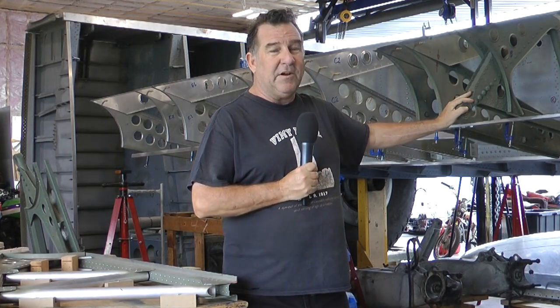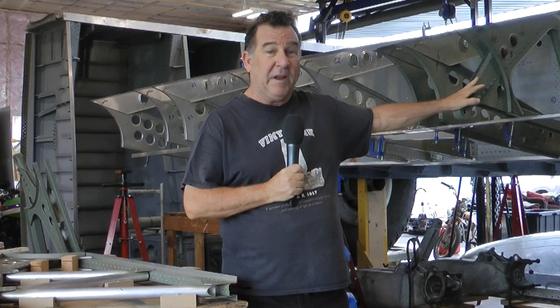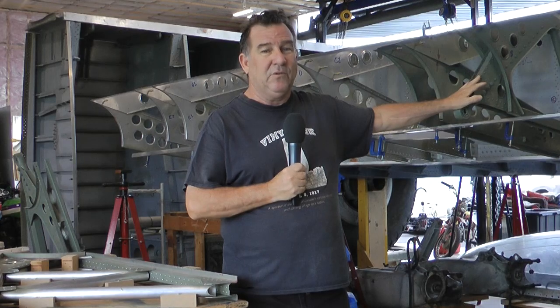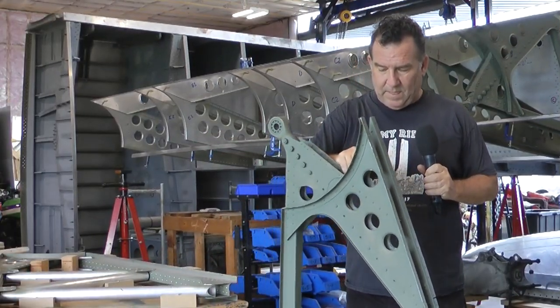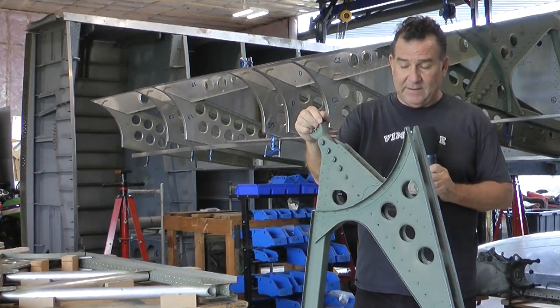Thankfully in the reproduction we don't have to carry flying loads, so we just need to be able to support the static flap for display. The donor aircraft only gave us two of these parts, so I have to create two more. This is one of the original flap pivot points — I only had two of these and we needed four.